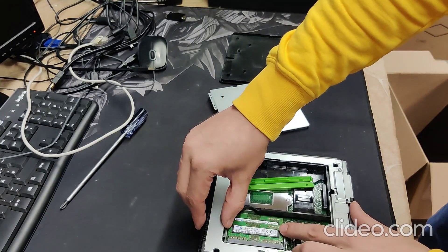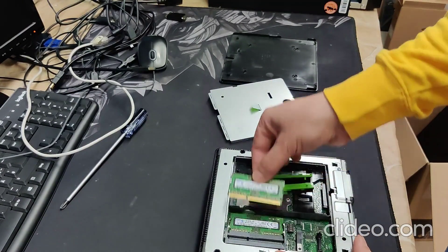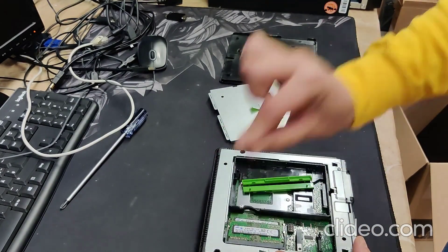Again, I release it and then I relocate it.